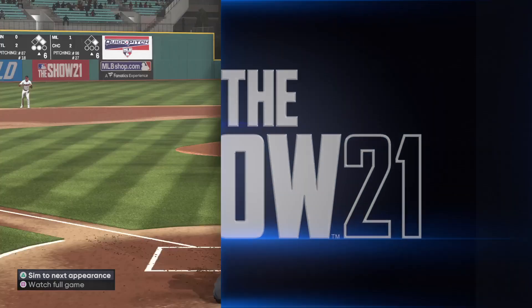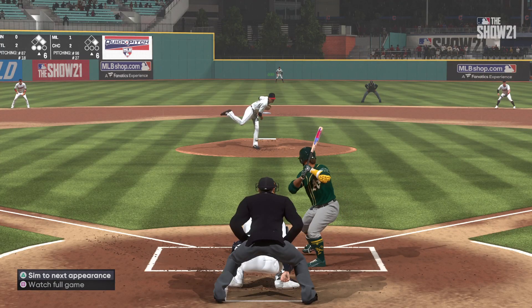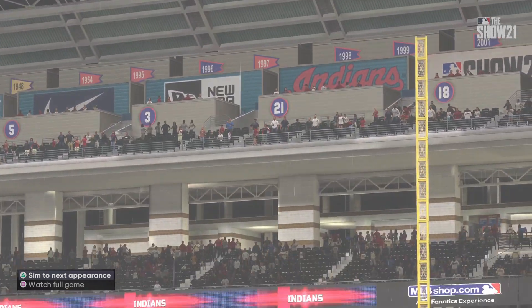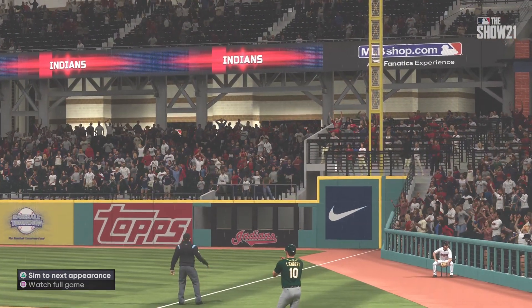I think that any kid who's ever dreamed about playing this game dreams exactly this — watching the ball disappear over the fence, then circling the bases in a big league.